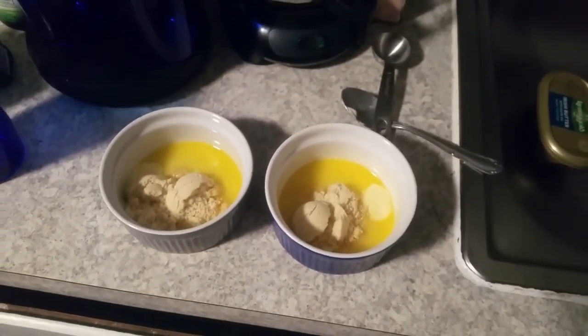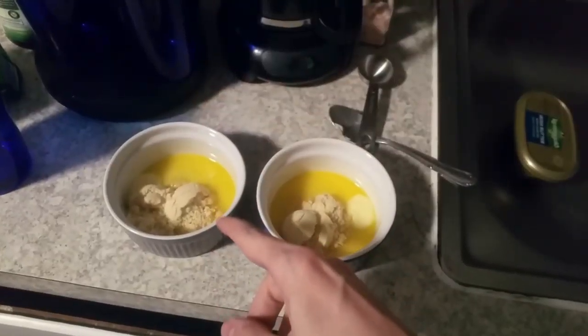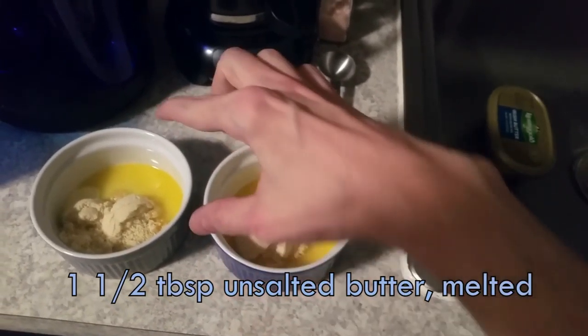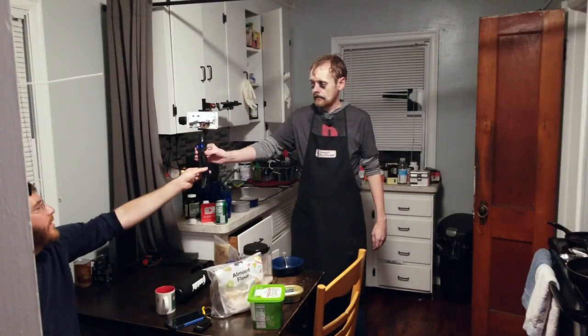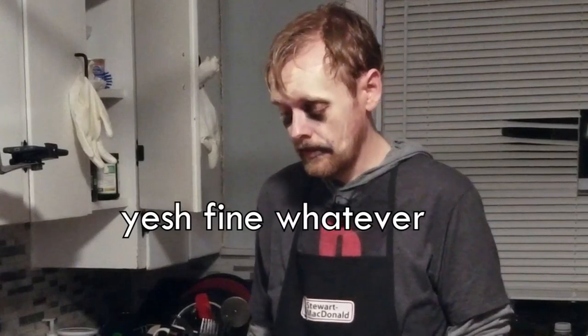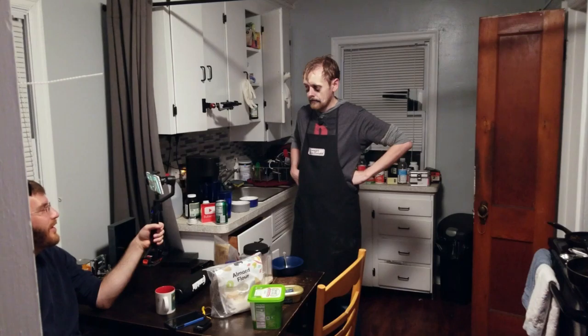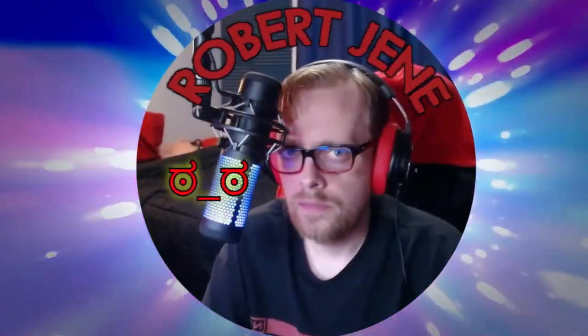I want to show you guys this thing. It's Hacks — a modified version of mug bread, or keto bread, or whatever the heck you want to call it. I've already got a tablespoon and a half of butter and a tablespoon and a half of almond flour in there. Hello time travelers. We're making keto bread. Correction — cake. We're making keto cake.